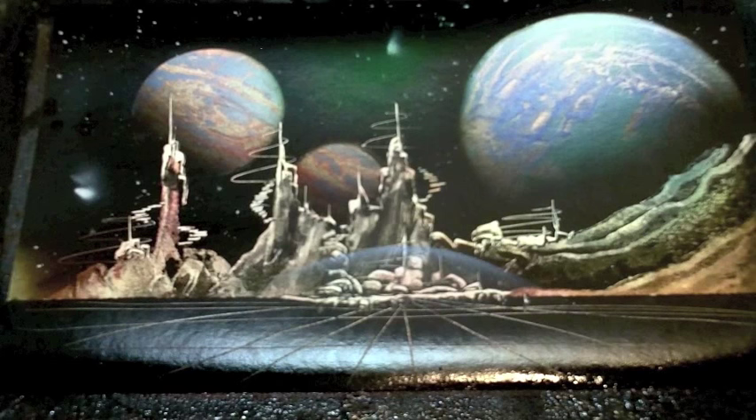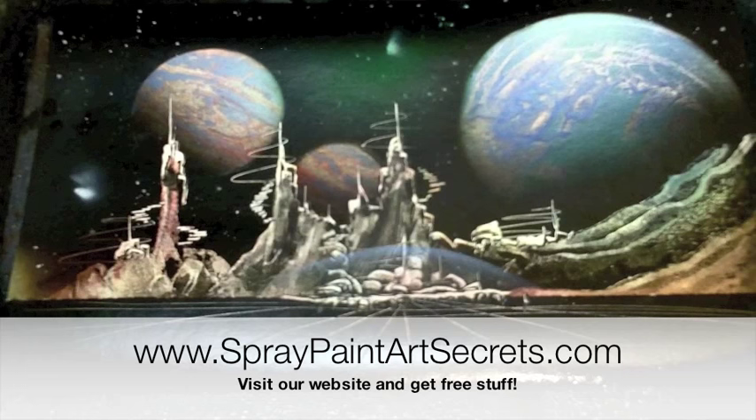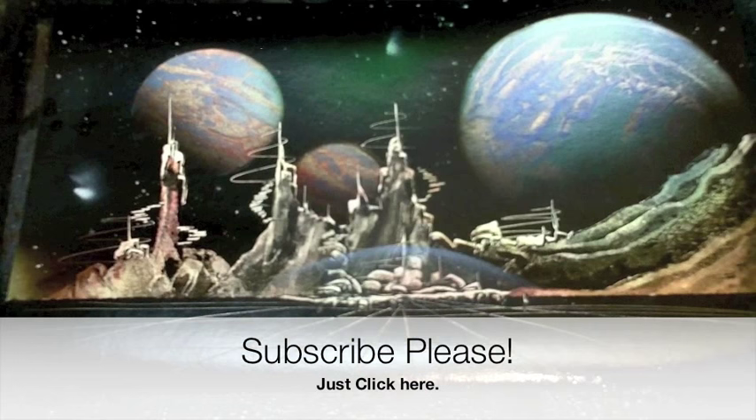I hope you've enjoyed this. If you want to learn more, go to airbrushpaintingsecrets.com to learn how to do this with an airbrush, or spraypaintartsecrets.com to learn how to do this with spray cans including water-based spray cans. My name is Alisa Amor and my email is spraypaintartsecrets@gmail.com. Make sure you subscribe to this channel — we've got lots more free stuff coming for you.